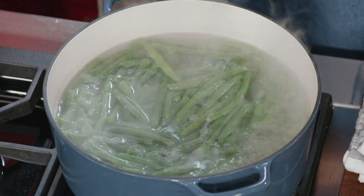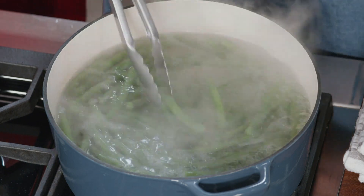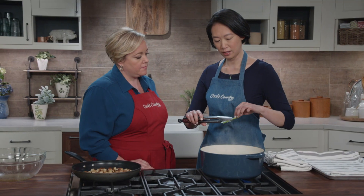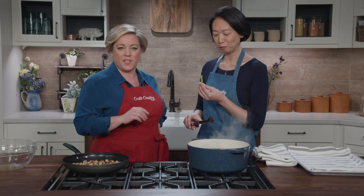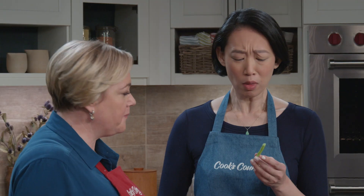It's been about seven minutes — let's have a peek at the beans. They look nice and bright green. I'm just going to taste one. It's nice and pliable, which is a good sign, but I heard a little bit of crunch, which is what you want. You don't want them all the way softened through. They're pretty perfect.